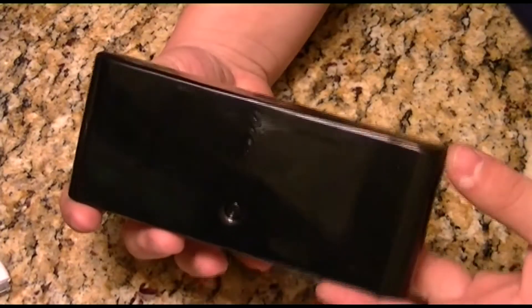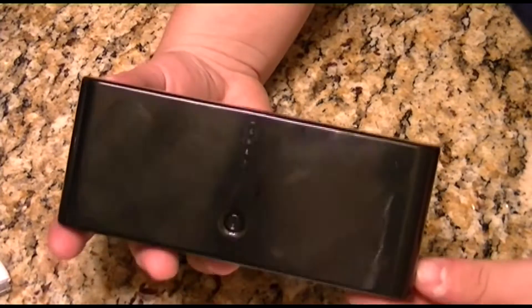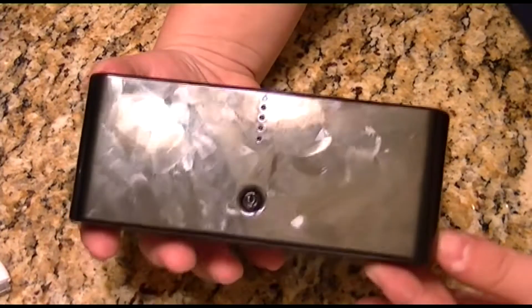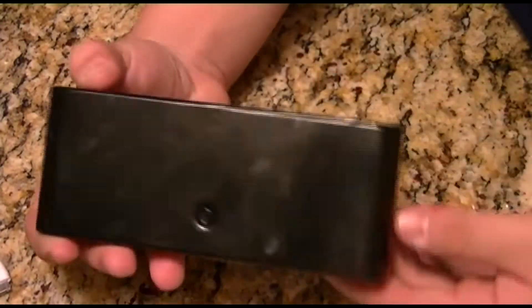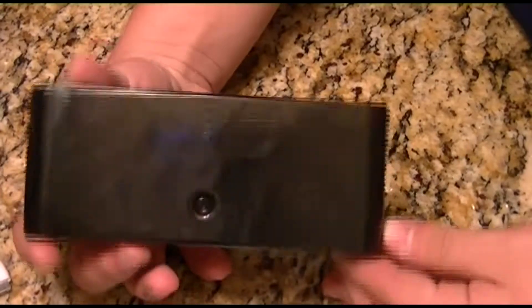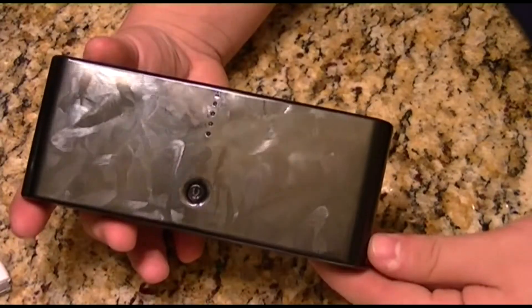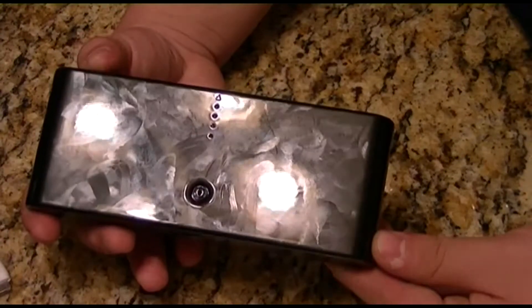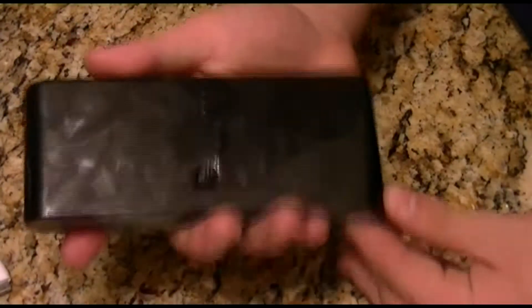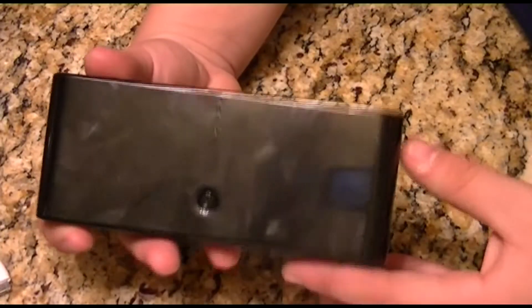Hey guys, Blake's Controllers here. Today I'd like to bring you another review video on another power bank. This is what this big old boy looks like — it's actually a 50,000 milliamp power bank. It's not made to slide onto any phone; it's made to be put in your pocket, carried in a purse, backpack, or any bag you carry around.